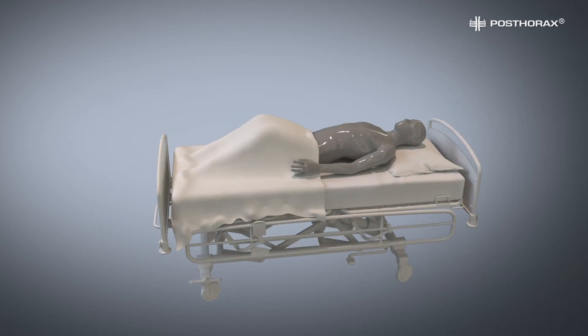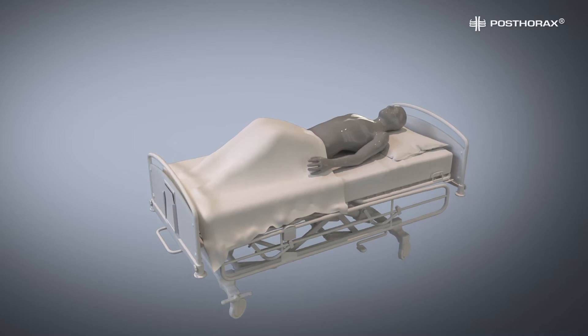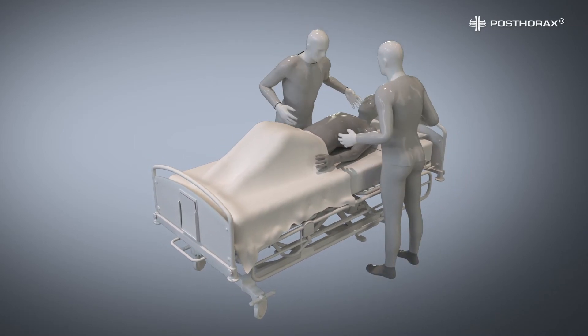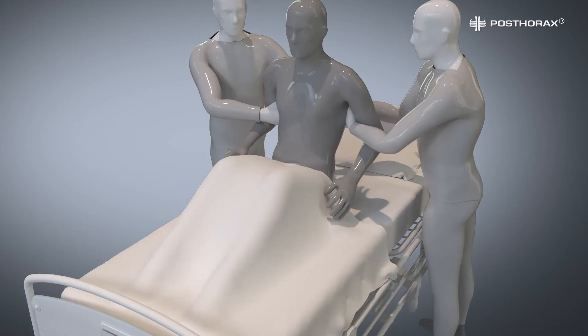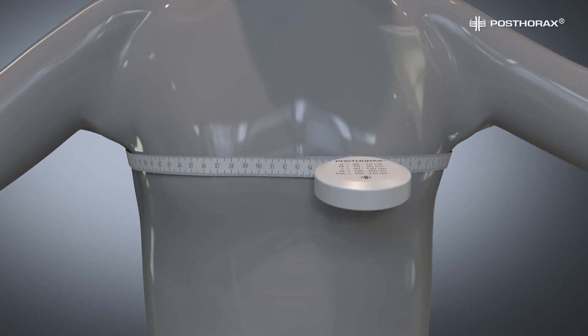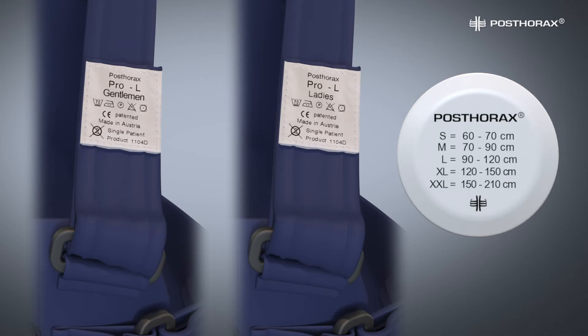Now we will adjust the vest for a reclining patient. If the measurement has not been obtained prior to the operation, lift the patient up and place a measuring tape around his back. Bring it forward directly under the armpits and have the ends meet in the center of the chest. With this measurement, refer to our sizing chart. Please specify either women's or men's model when making your sizing choice. Both models run from sizes small to double extra large.